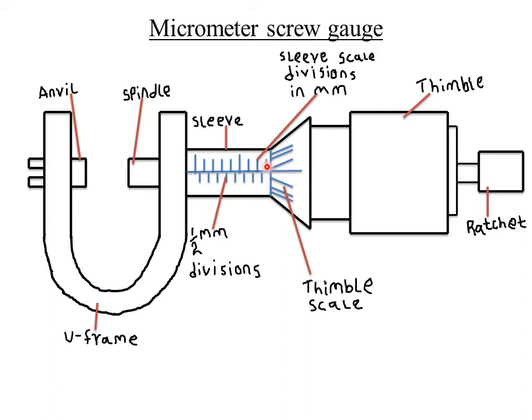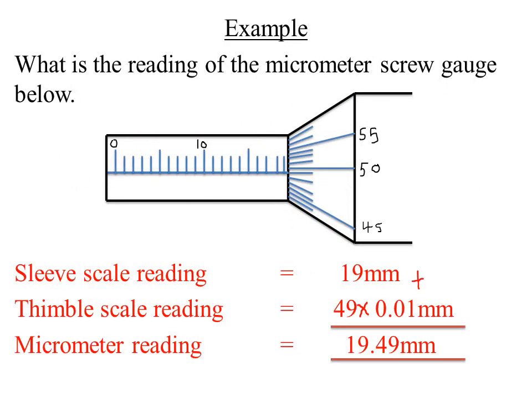Readings from a micrometer screw gauge are always taken in millimeters. Whenever you take readings using a micrometer screw gauge, they must be recorded in millimeters unless otherwise stated. Let's look at an example involving reading a micrometer screw gauge.